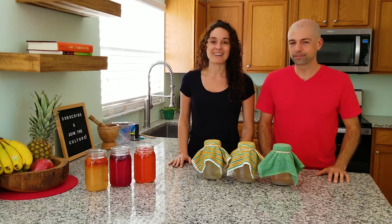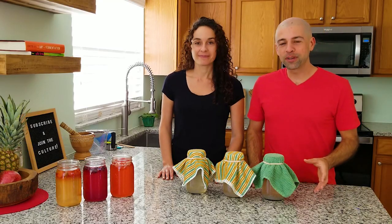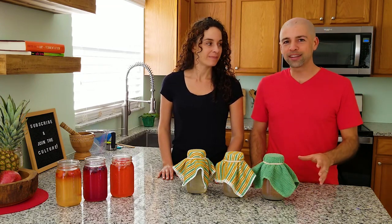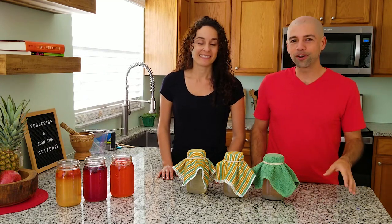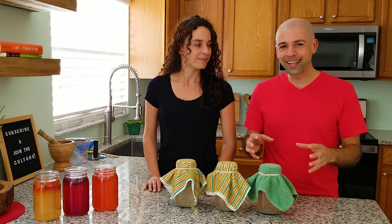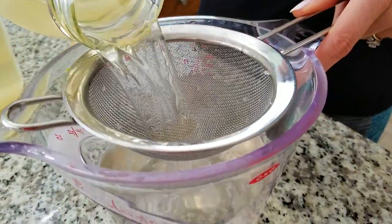Now that we're here let's get started on secondary fermentation, which is when you would want to add the fruit. In the next step we're going to be straining off our grains and any fruit peels like lime and lemon peels. The reason you want to strain off the grains first is you don't want them damaged by any kind of fruit because they're delicate. Also, if you have tiny grains along with tiny fruit in there, it's a nightmare to separate. So separate the grains first, then add the fruit, and you'll be good.